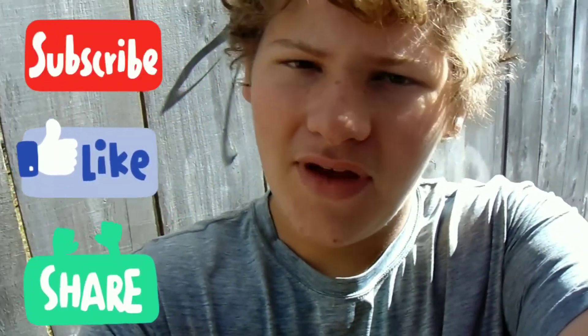So like this video, comment, subscribe, leave a like and share with your friends and family. Until next time, peace out, have a great day, stay epic.